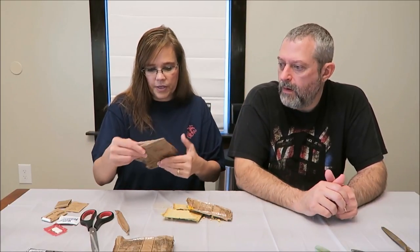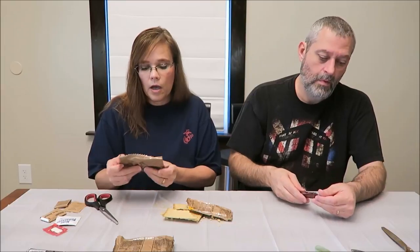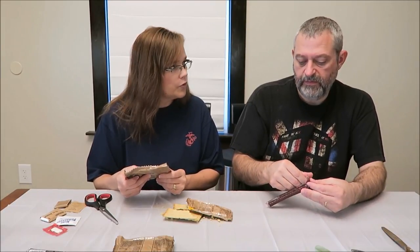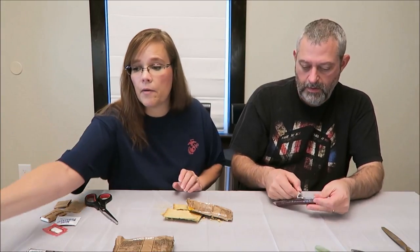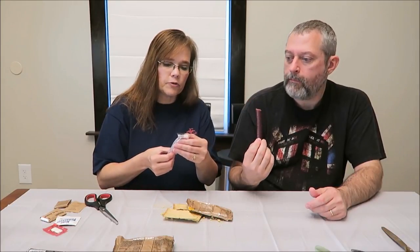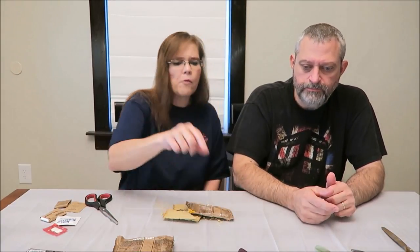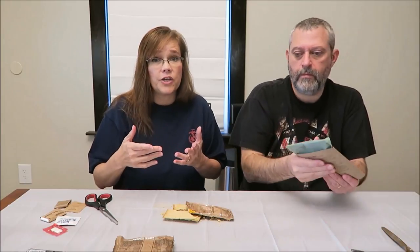Try the teriyaki beef stick. It has its own wrapper. This is Bridgeford — they sell Bridgeford's at Walmart. 110 calories is how much the stick is. The Bridgeford teriyaki beef stick — it has the ingredients on the package. That'd be good if you're out there in the woods somewhere. I really like that beef stick. I've never had a teriyaki anything before so I didn't know what to expect.